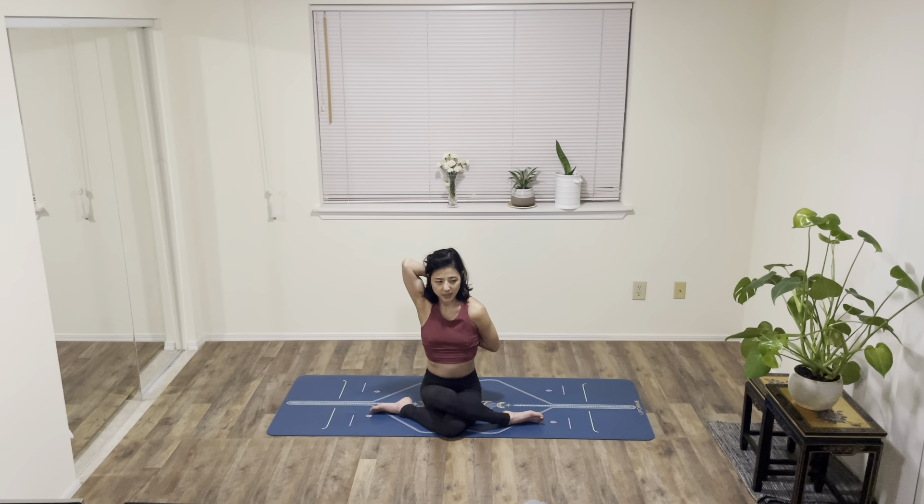Whenever you rotate your shoulders or rotate your arms, your shoulder blade is also moving a bit. So if your shoulders are really tight but still have some strength, you might be able to at least start to touch your fingertips, then your hands, and so on.